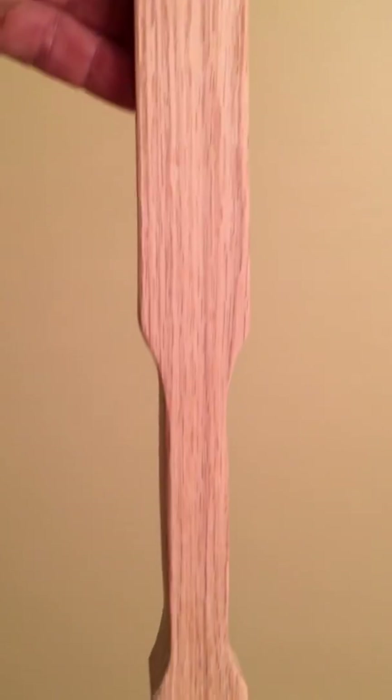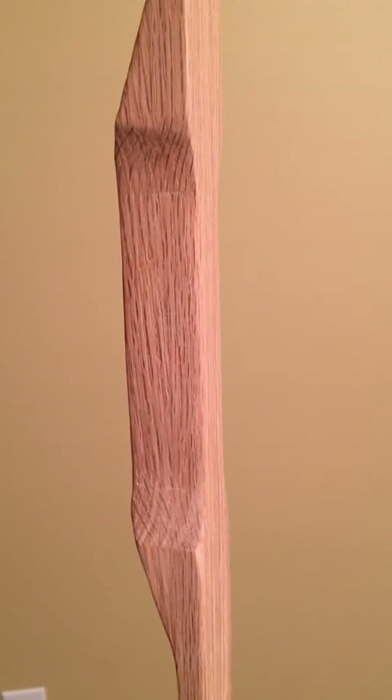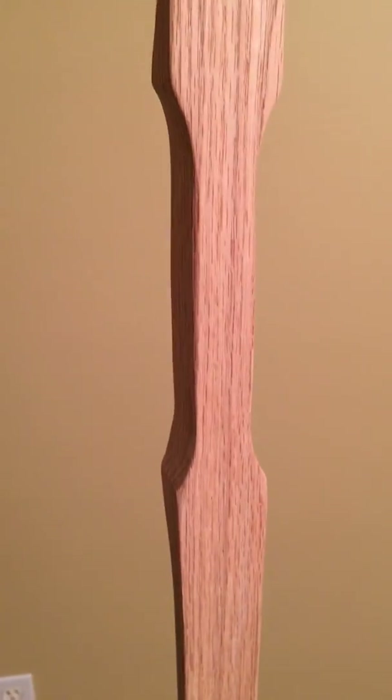Bow number two — red oak bow number two — I'm working on it and I'll keep you guys updated on my progress. Talk to you later, thanks, bye.